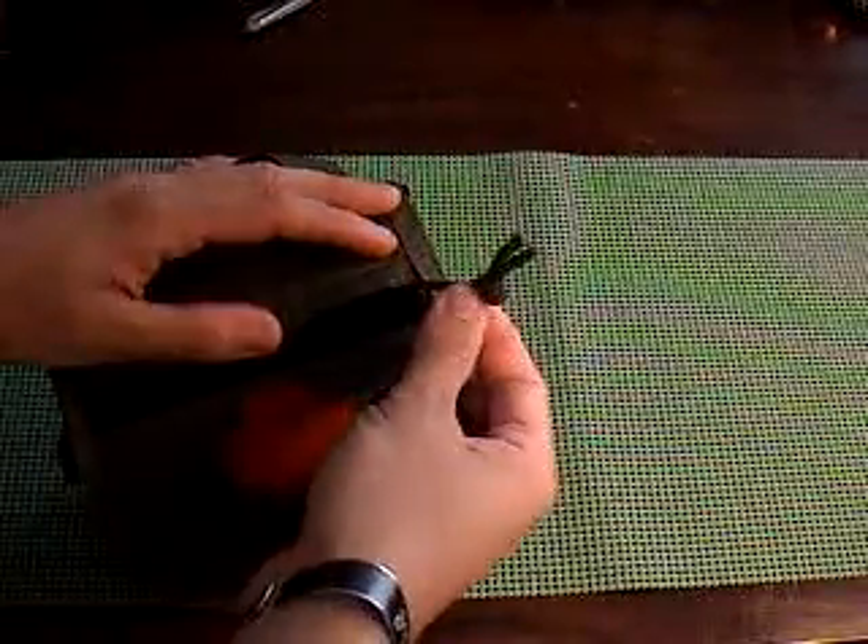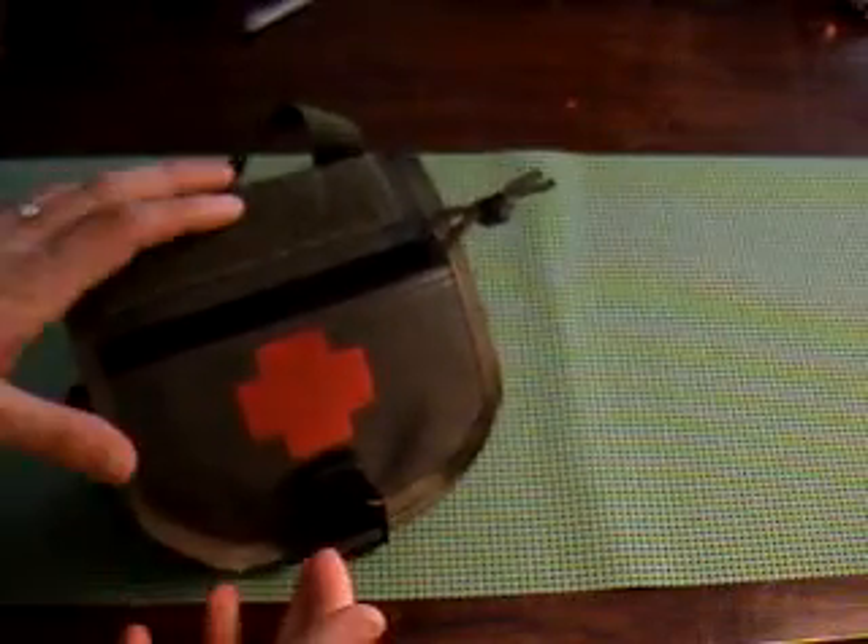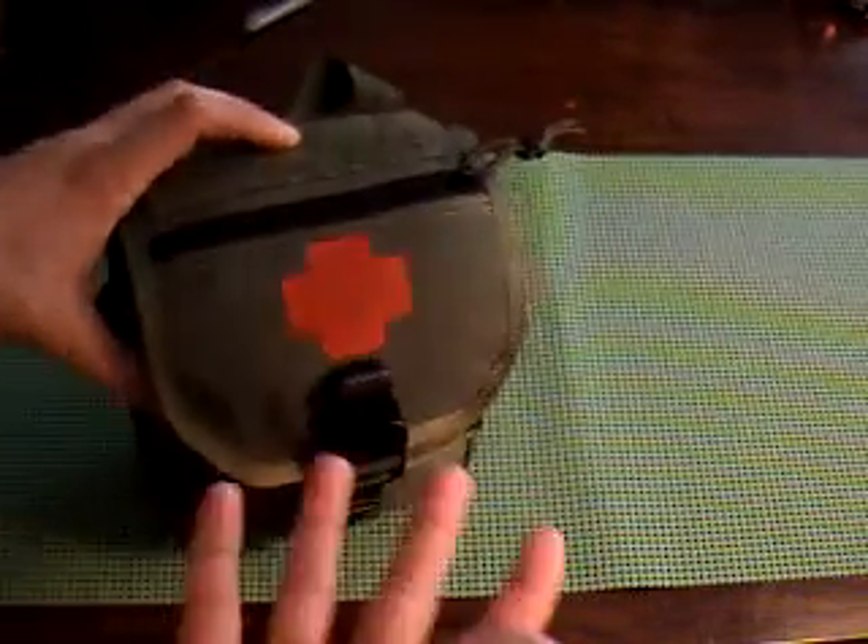All those zippers came with pull tabs on them — I really like that. First off, it's Maxpedition, so quality has spoken for itself. It's good quality.